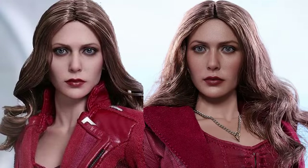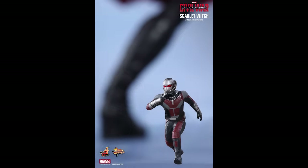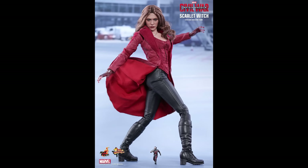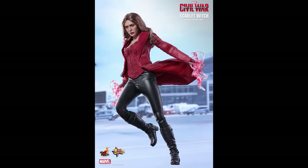Looking at the comparisons of the two figures here. This figure comes with a miniature running Ant-Man, which I'm looking forward to adding to my collection. He stands about two and a half centimeters tall, which would put him at one-twelfth size of the one-sixth scale figure. Scarlet Witch herself stands about 28 centimeters tall, with over 28 points of articulation.